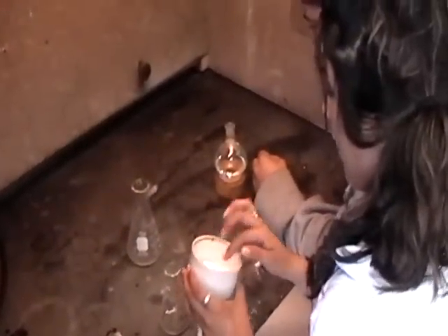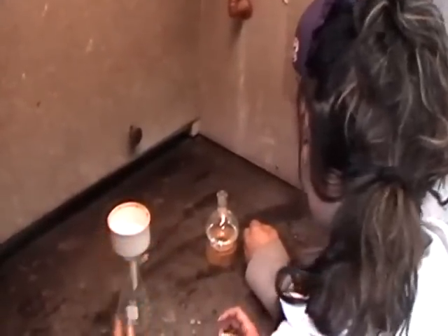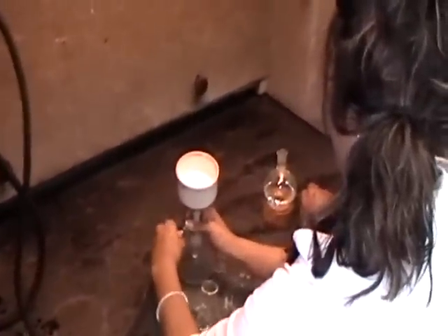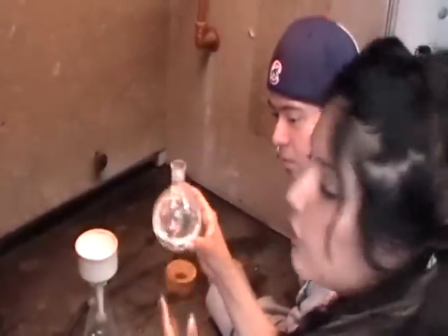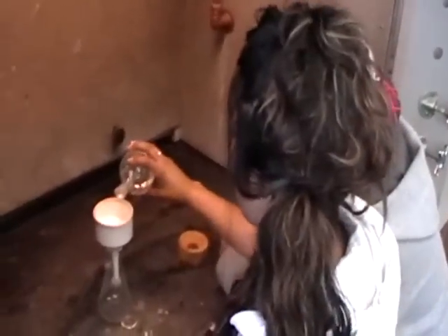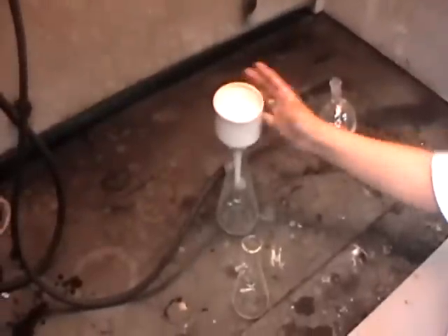The funnel paper goes on top of the filtration funnel. You can wet it a little bit to filter it. Put it in the flask and grab the water output and stick it in to the end of here. We're using water, so put whatever substance you have in, turn on the water, and it should suction it out. Then just wait.